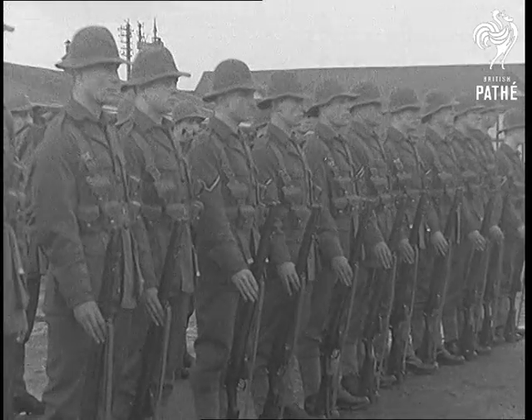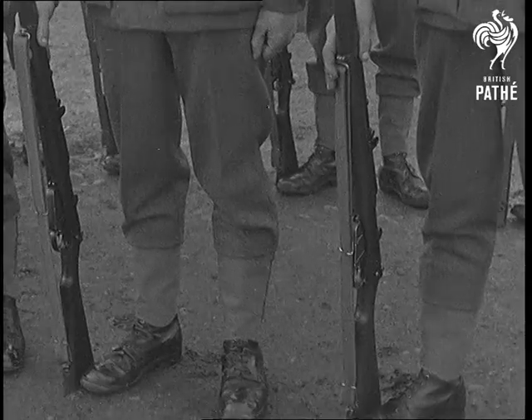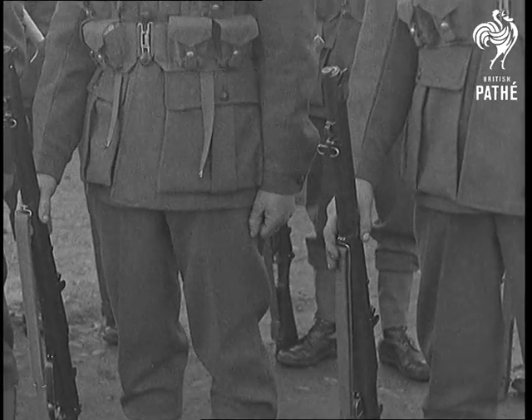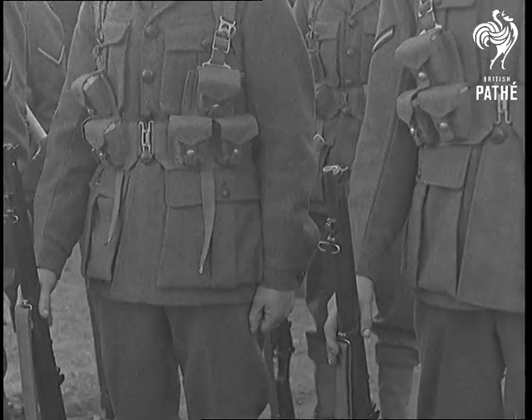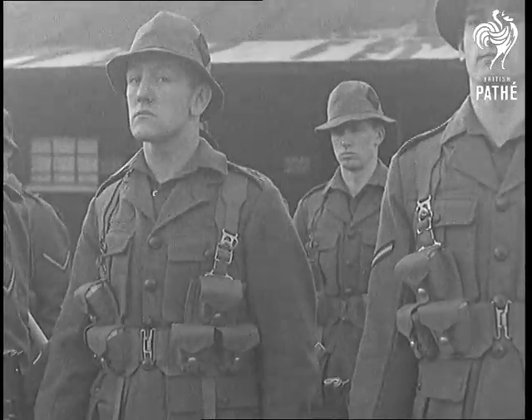A short time ago we showed you the first pictures of the army mannequin in the new experimental uniform. Well now a complete battalion has been fitted out and here they are on parade at Catterick Camp, the 1st Battalion Durham Light Infantry — or as one wag brightly remarked, the Durham Lighter Infantry.